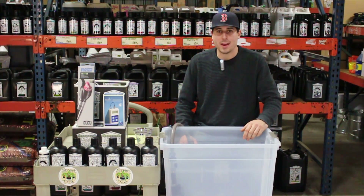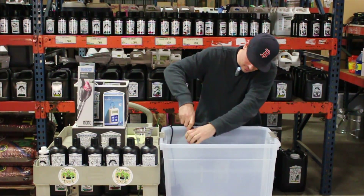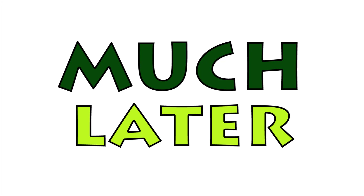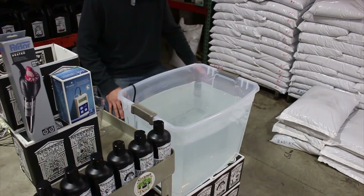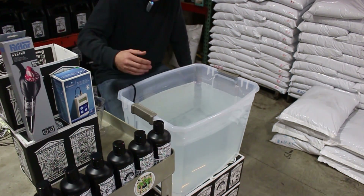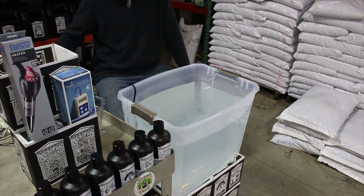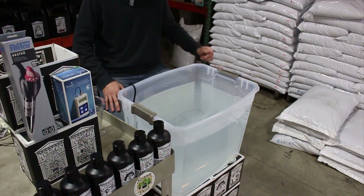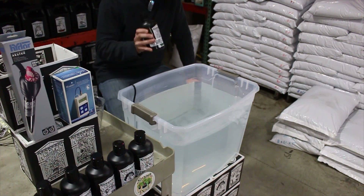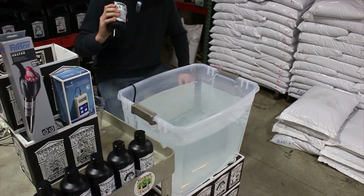Many of you are probably waiting for me to fill this up, so let's go ahead and dump in these nutrients. We have our reservoir filled up with chlorine-free water. We have a pump in the corner circulating our nutrient solution, and we're going to go down the line with Nectar for the Gods on the early flowering feeding recipe. Organics are thick, so always make sure to mix them up really well. The last thing you want is sediment at the bottom of your bottle — that's money you just wasted.